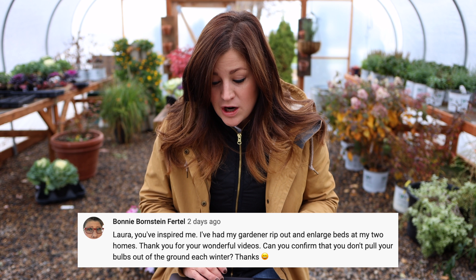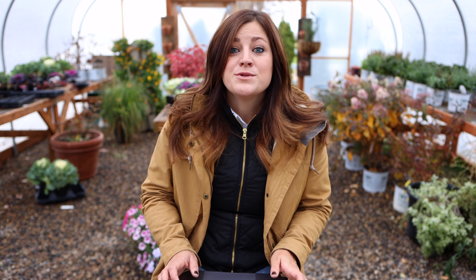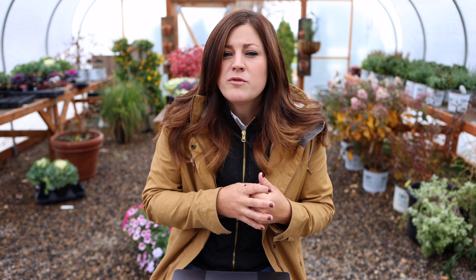Bonnie says she's had a gardener rip out bulbs in the large beds at two of her homes, and asks: 'Can you confirm that you don't pull up your bulbs out of the ground each winter?' I do not, because almost all the bulbs I put in in the fall are perennial here. We garden in zone five, and bulbs need a specific amount of weeks of cold — it's called a vernalization period — in order to get enough energy to bloom the next season. Here in zone five they get that, and all my tulips, daffodils, and alliums come back every year. Some varieties are better than others — daffodils are super strong naturalizing bulbs; most tulips come back really strong, some not as much. In a warmer climate they're treated more as an annual and people pull them out and plant fresh every year, which I'm so glad I don't have to do.